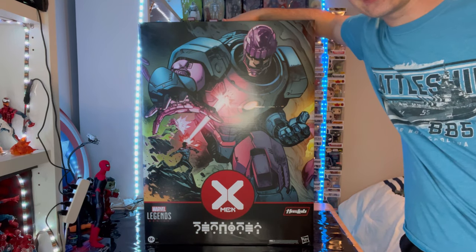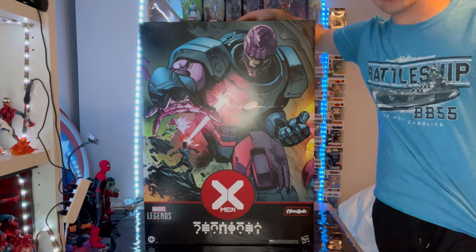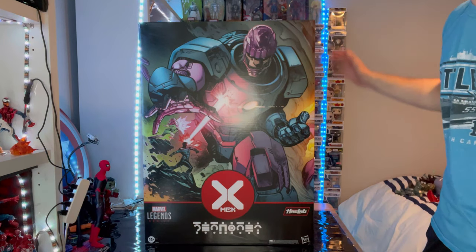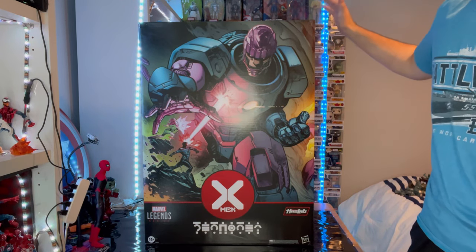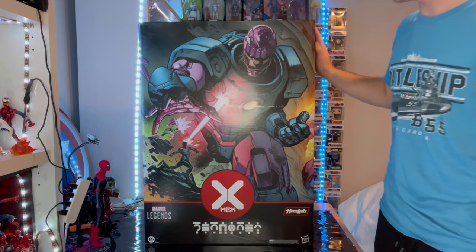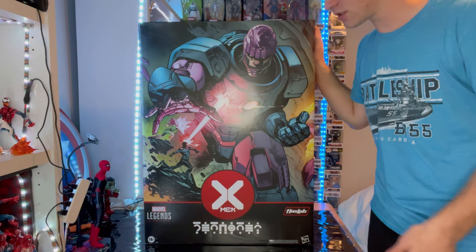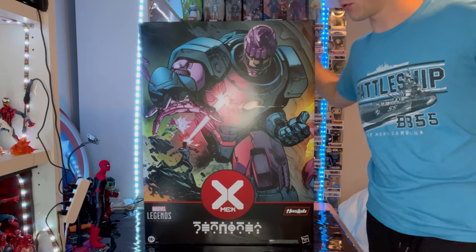This box is huge. I am 6'1 for reference — there's a picture of me right next to it. This guy is huge. It looks like Galactus is supposed to be bigger than that, so I can't wait for that to come out next year. Here is the box, let's go over it real quick.